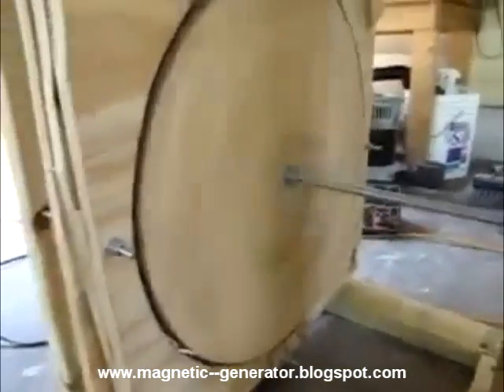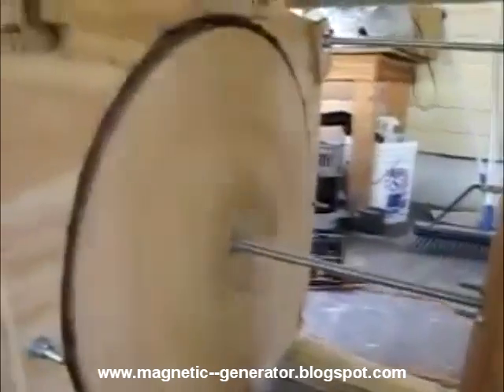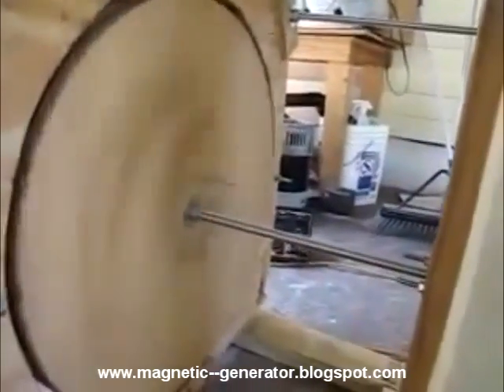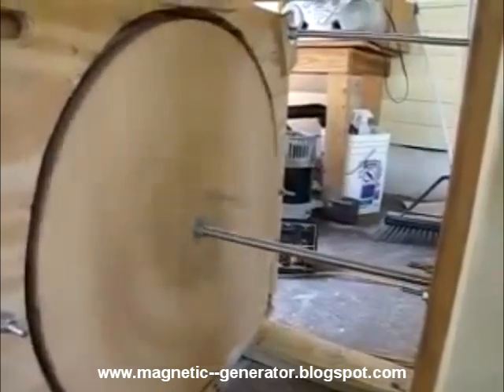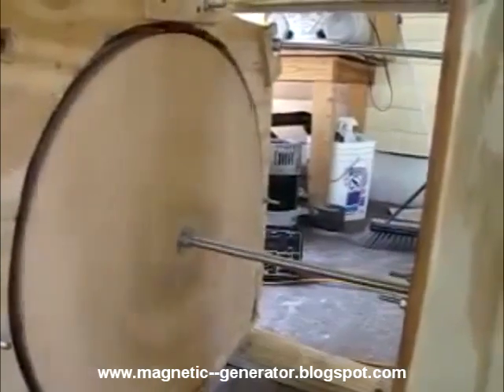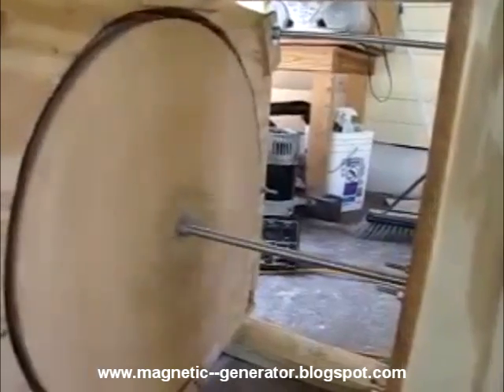You see that little tiny fan motor has this setup moving. I was trying to count — probably getting about six to seven rotations every second, which means around 360 to 420 RPM, something around there, with just that teeny tiny motor on there.